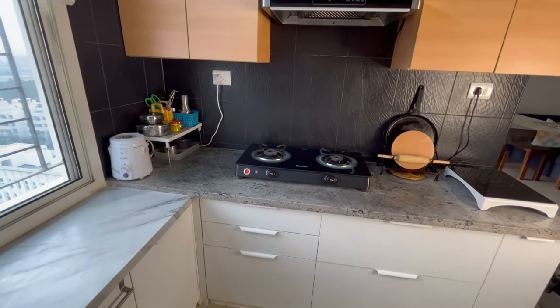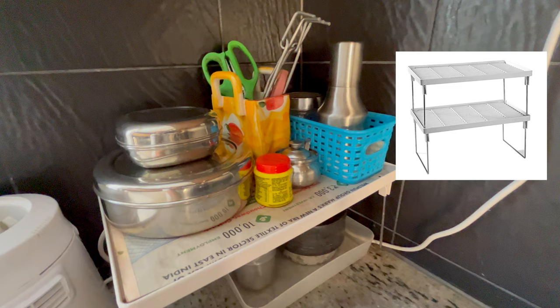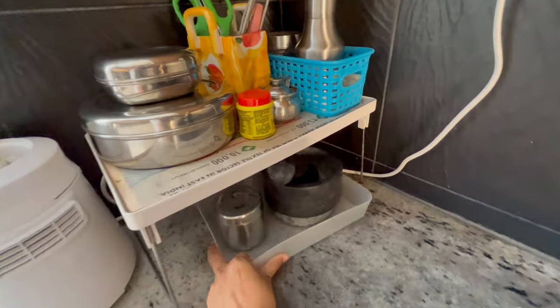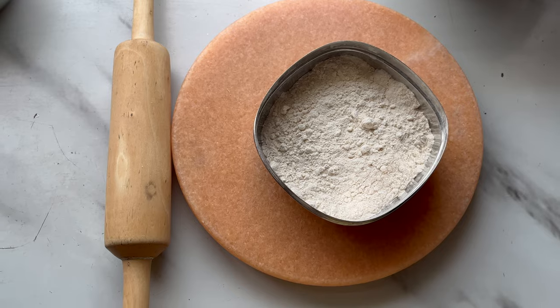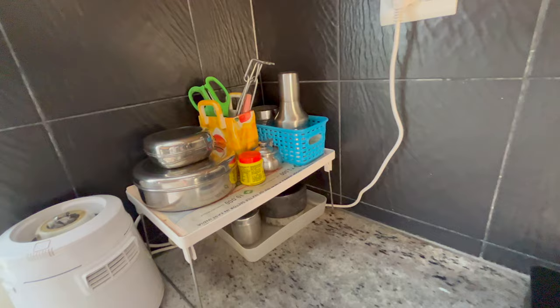Below both cupboards we have a platform which acts as a cooking station. Here we've kept our mixer grinder, which I've already reviewed, and used a plastic folding rack for better space management. Below that I've used an organizer with mortar and pestle from IKEA. On top of the rack I've kept a spice container, a container with dry flour for making rotis, ghee, and a blue basket with an oil dispenser and a glass container for salt. In the yellow ceramic cutlery holder I've kept a kitchen scissor, knife, peeler, and other utility items.